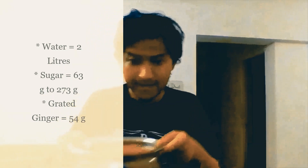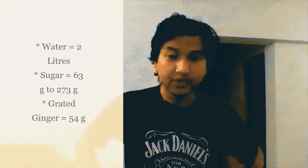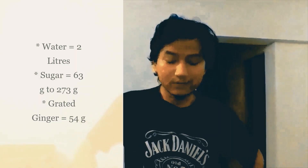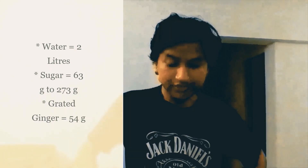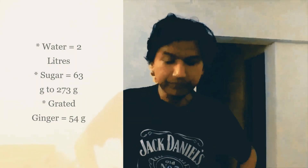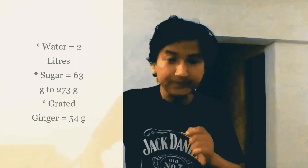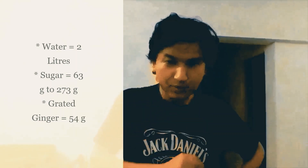Now once your ginger bug is ready, you will take a pan and add two liters of water with 273 grams of sugar — or a minimum of 63 grams if you don't like it so sweet. Then add 50 grams of grated ginger and bring it to a boil.